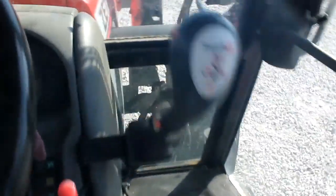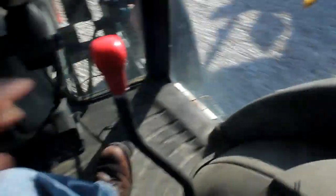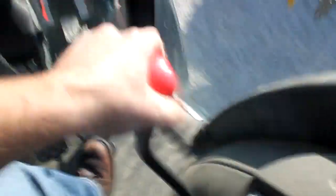Now we're going to the high range. You've got to be completely stopped. Forward. Back to one. We're gonna go forward first. Two, three, four, five, and six.